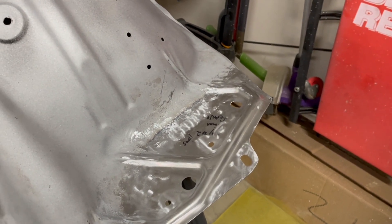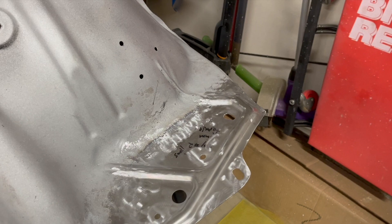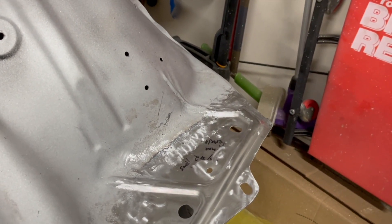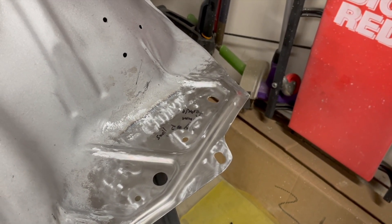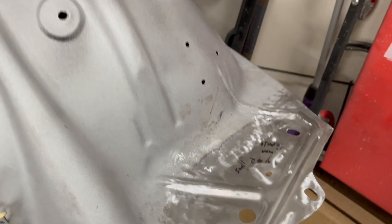The trick here is that they don't make patch panels for 68 and 69 Skylarks — they only make them for 70 to 72. Because of that, I didn't really want to be SOL, so I wanted to see what I could put together. I had recently gotten a 3D printer and spent some time learning CAD.